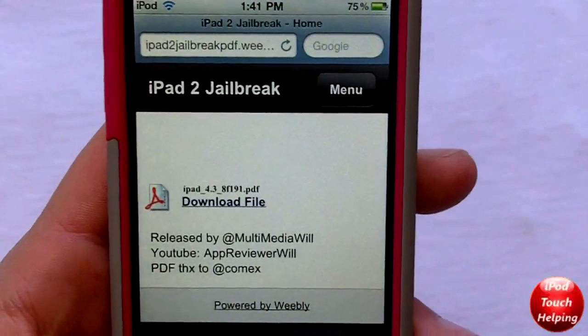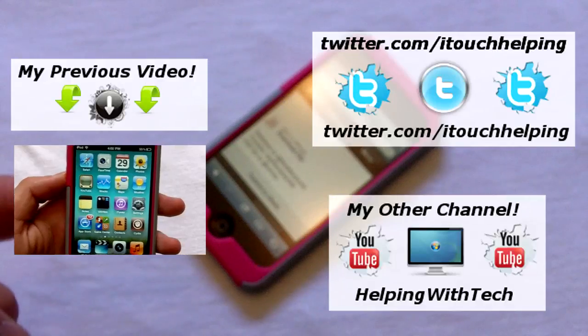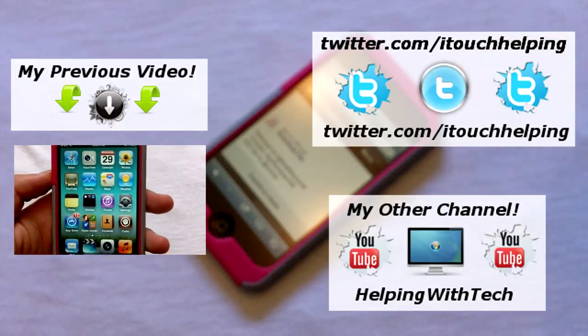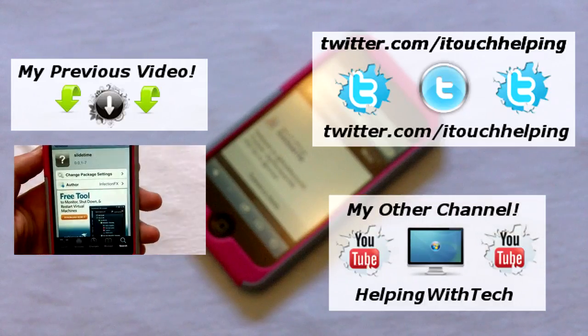Like I said, I don't recommend you guys do it — just wait. That's pretty much it. Check out my last video, like me on Twitter and Facebook, all the links are in the video description below. Check out my tech channel — catch you guys later, peace.